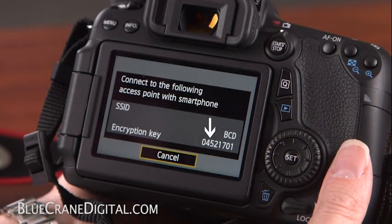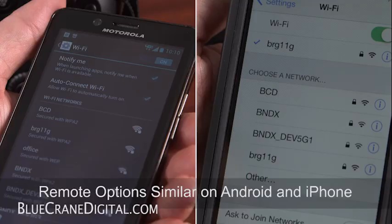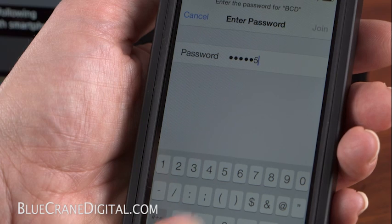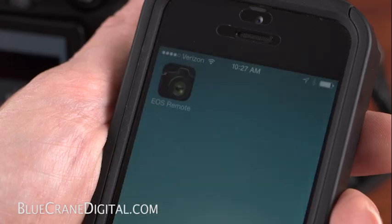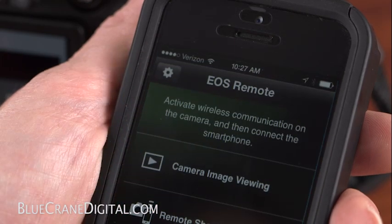Your camera should now show an encryption key on the monitor. Set the camera aside for a moment and go into your phone's wireless network menu. Highlight the correct network name and use the encryption key on the camera's monitor as your network password. Close the wireless connection list and open up the EOS Remote app.